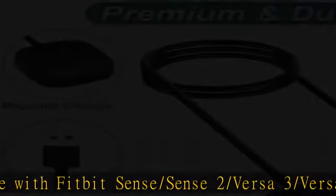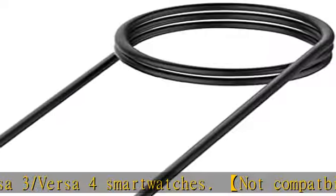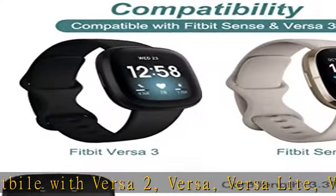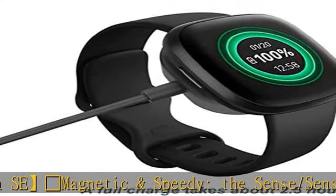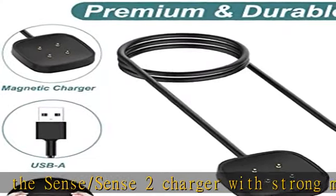Magnetic and speedy: the Sense and Sense 2 charger uses strong magnetics to securely hold and keep the smartwatch in place for charging. It works like the original — a full charge takes about 2.5 hours. Safety protection: the Versa 3 and Versa 4 charger has built-in smart chips protecting the watch from overcurrent or overcharging.